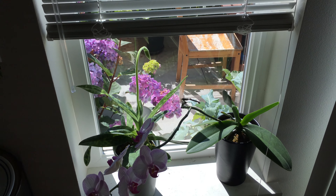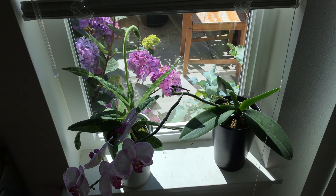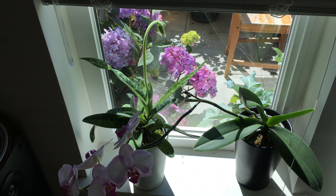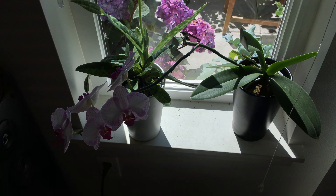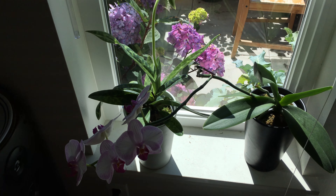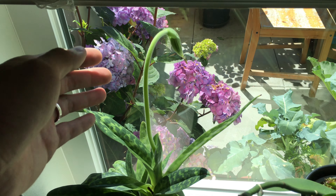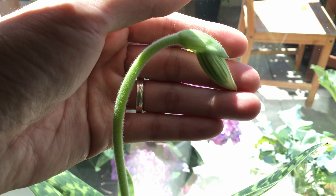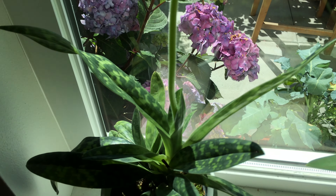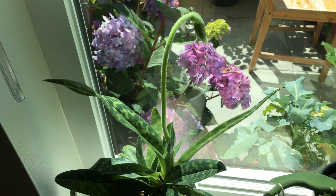I'll make more videos in the future just to update you on the progress of the plants. And of course, I'm going to show you the flower of this orchid.